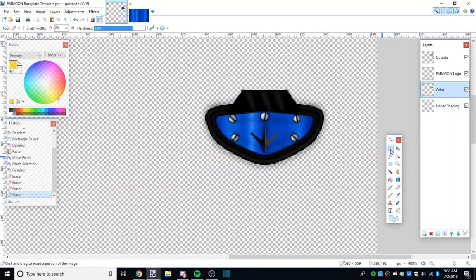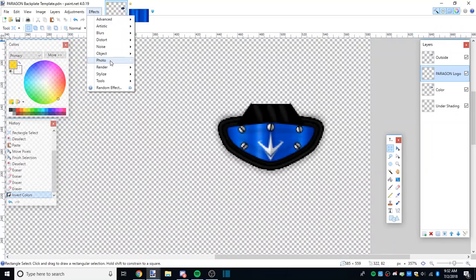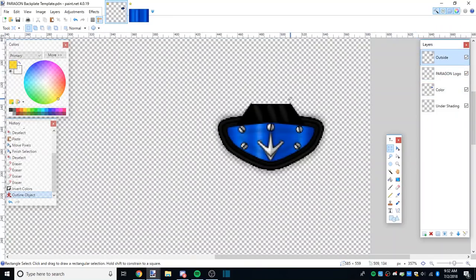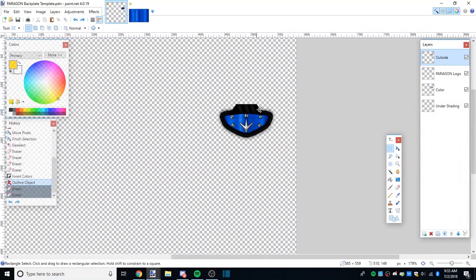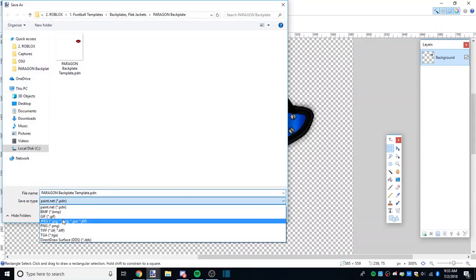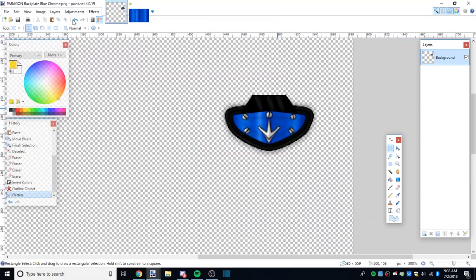From here you could change the logo color - I'm going to do it, and add a little outline just to make it stand out. If you want to delete the screws or bolts you could just erase them off the outside layer, but I like to keep them. That's how you make a gradient, gold, or chrome-style backplate. I think that's pretty clean - I'll save that as 'Paragon backplate blue chrome.'